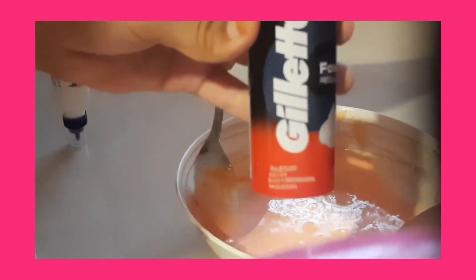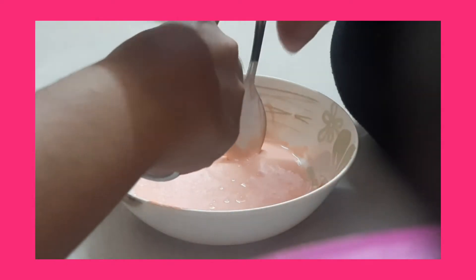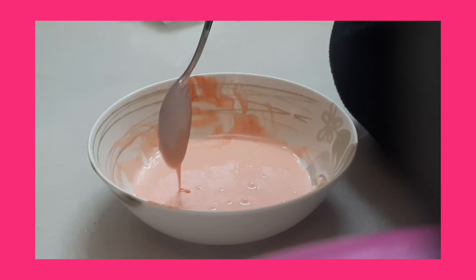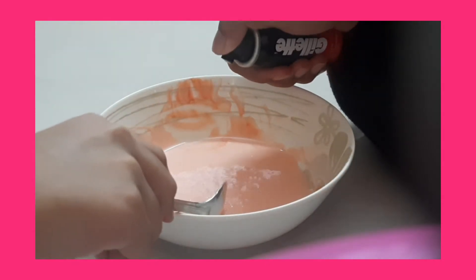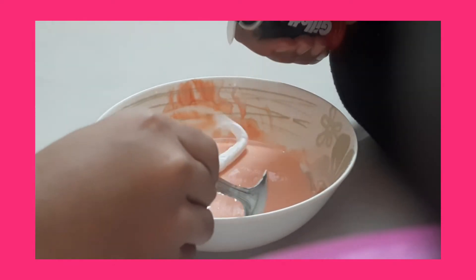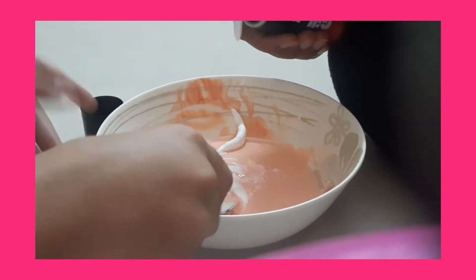Now I'm going to be spraying the shaving foam into it. First you've got to shake it and then press the button so that it oozes out. My brother actually forgot to shake it, so I'm just gonna mix it properly first.